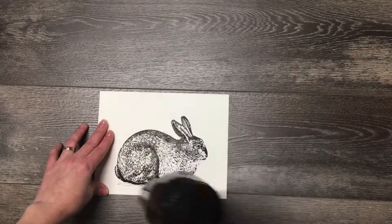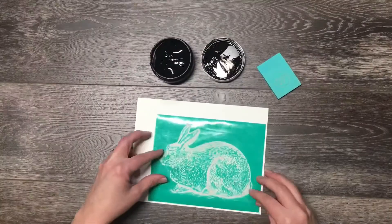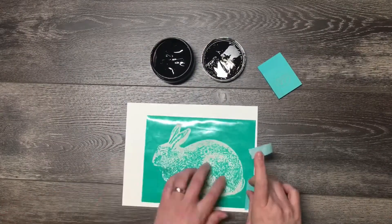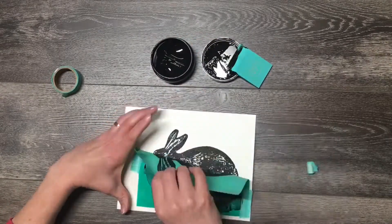I use a hairdryer for a bit and then iron them for a few seconds to set the ink. For my third bunny, I'm going to flip over the transfer and tape it to the paper so that I can ink him in a different direction. It might seep a bit, but it still looks great.